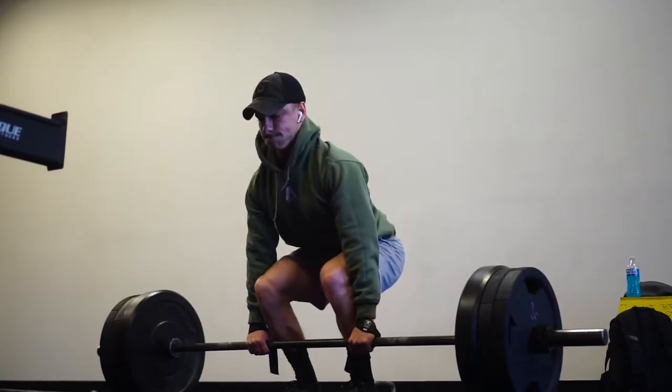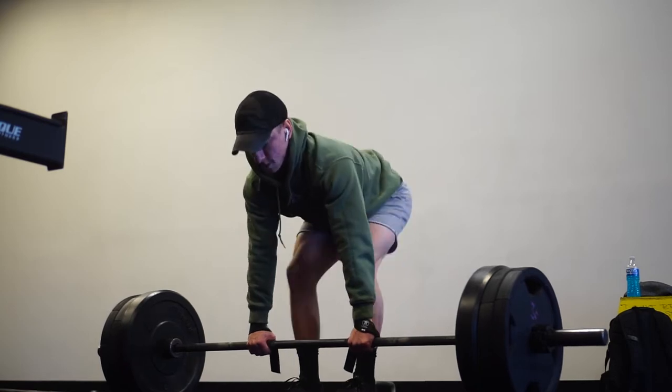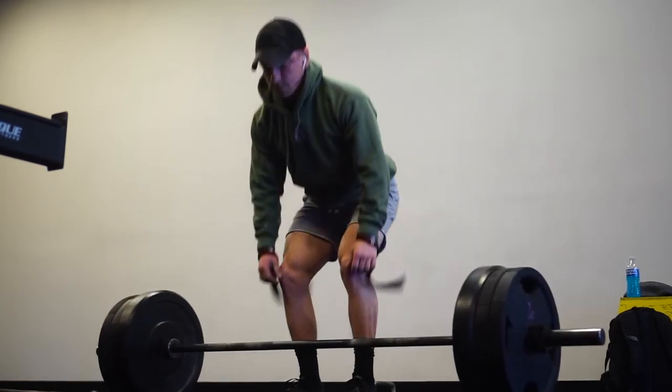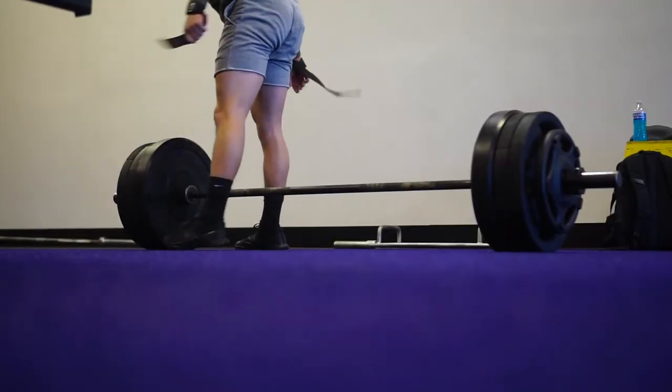I was working up to a top set of 365 for an AMRAP — which stands for 'as many reps as possible' if you're not familiar. Here's my last warm-up set of 315, and here's my top set of 365.